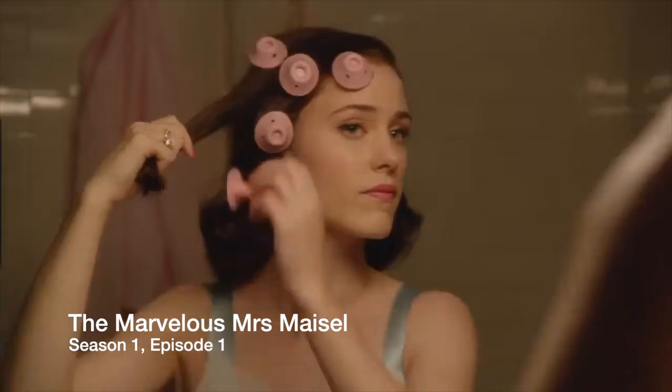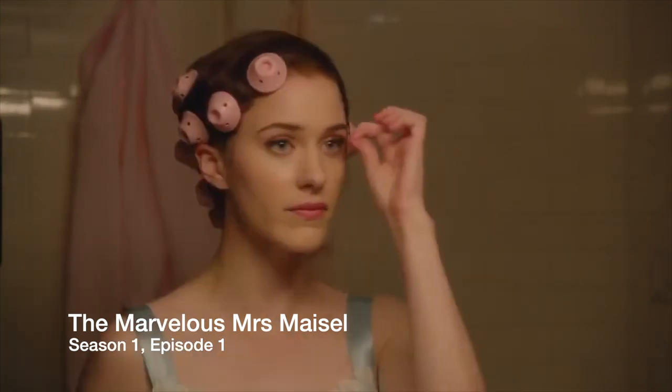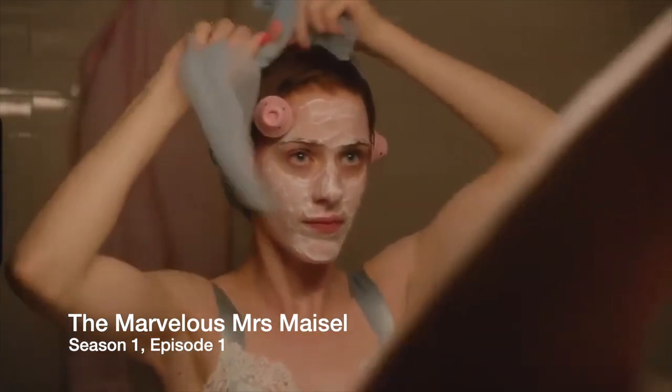I first saw spoolies years and years ago and then completely forgot they existed until the first season of Mrs. Maisel, when you see them in her hair. I thought I absolutely have to try them, so I went on Amazon and bought an entire packet. I managed to find a packet of 42 for around $12.